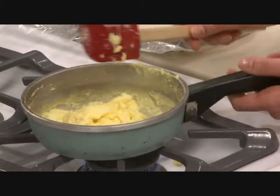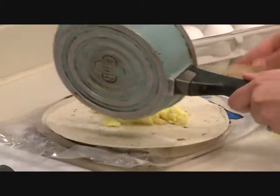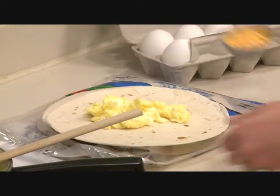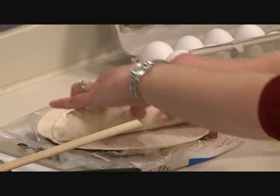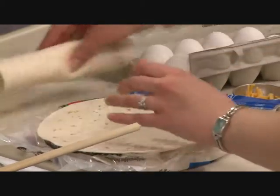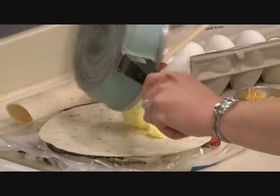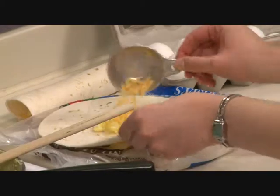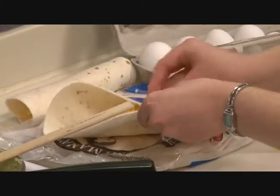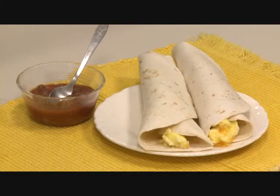Once the eggs are cooked, you're going to put about half of the egg into the six-inch tortilla. Sprinkle a little bit of cheese on top, then just roll it up and you're done. Do that with both halves and you've got a great breakfast for two. You can serve it with salsa on the side.